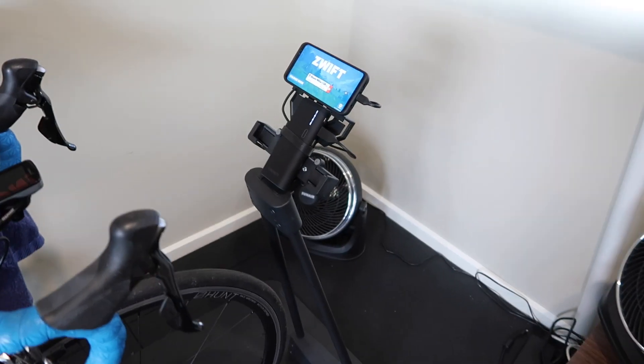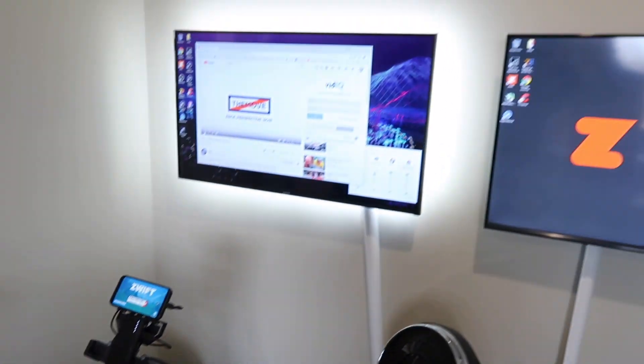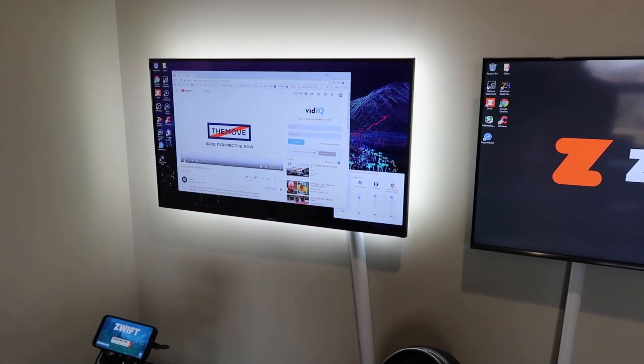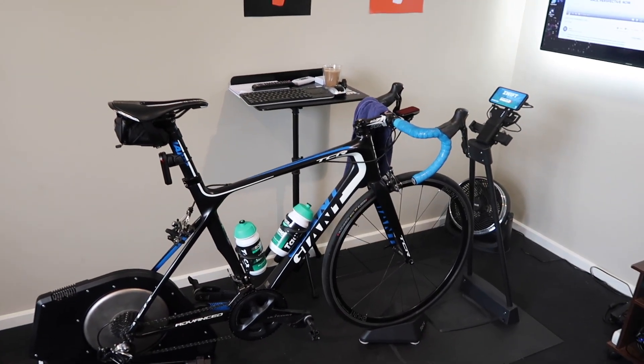For the Android setup, I have a little battery pack there so it doesn't go flat halfway through the ride. That's the Tacx stand there, and on the big screens which I usually run Zwift on, we have 'The Move' by Lance Armstrong - a bit polarizing, but it's a good wrap-up of the day's stage. Alright, let's get to it - some hands-on with Zwift Android beta.